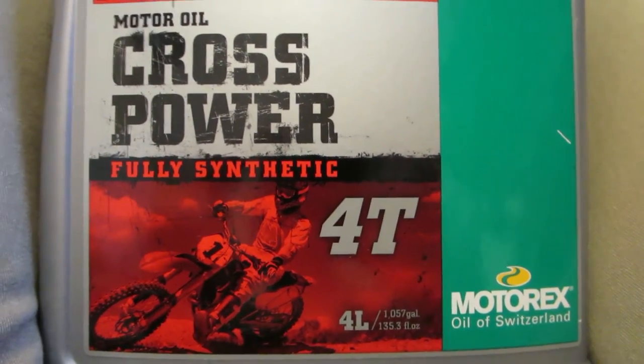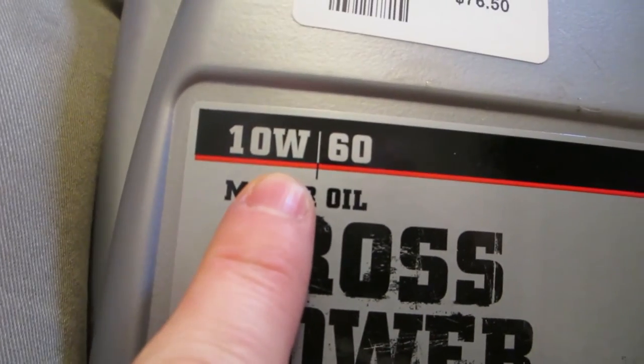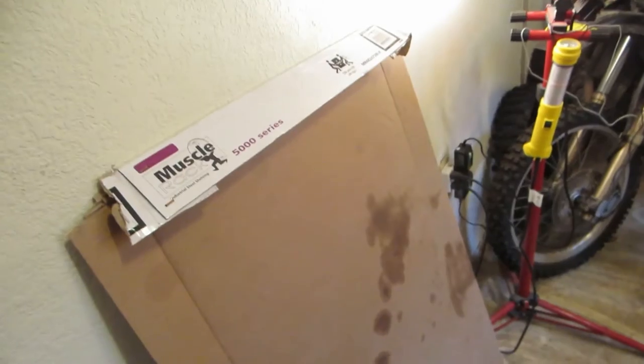You're going to need to use the full synthetic 10W60. This stuff from MotorX is what the manual recommends and it's what I use. Get yourself a big piece of cardboard and put it underneath the bike like this.